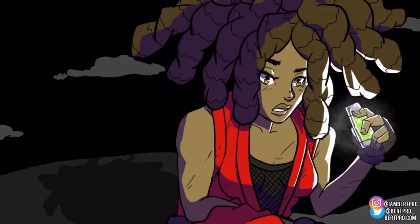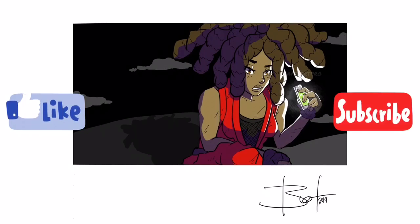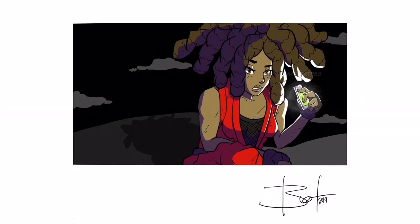If you like this video please give it a thumbs up, and if you'd like to see more please subscribe. Peace!